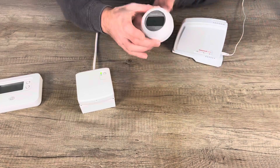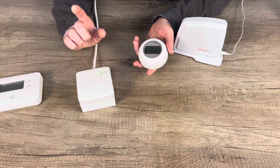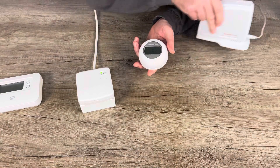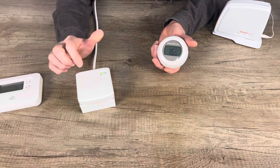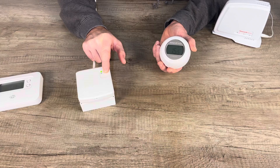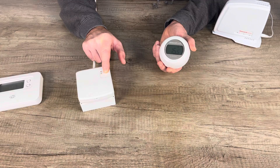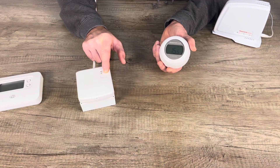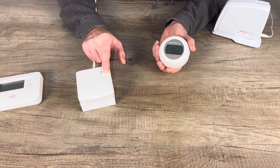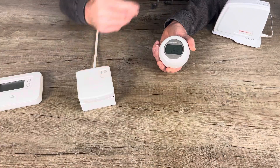You can pair the T87RF very easily to a BDR91. If you follow the pairing sequence: press and hold the button on the BDR91 and keep pressing. You need to get to the 15-second mark to clear the binding from your CM927, CM921, or CM727, which is indicated by a fast flash at about 15 seconds. Once you get there, let go.